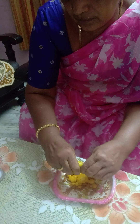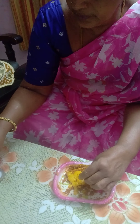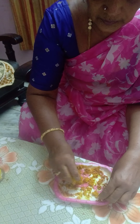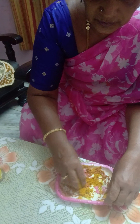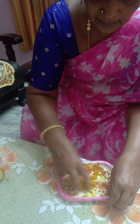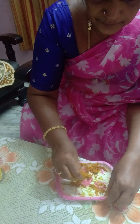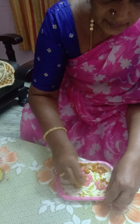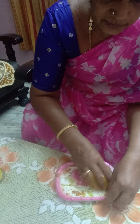Now we are able to add the water. You will need water for the pot. There is no water, as you can see.